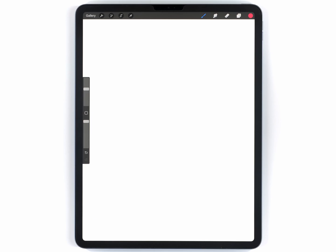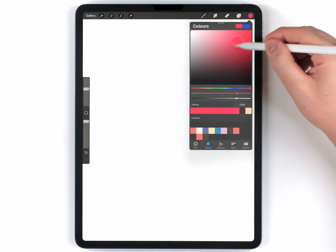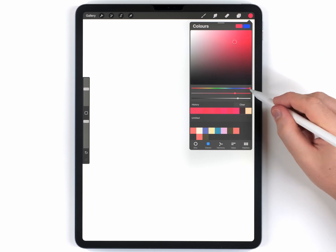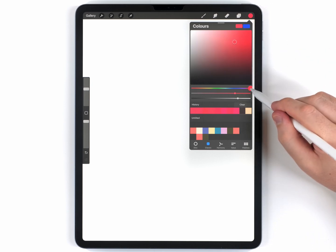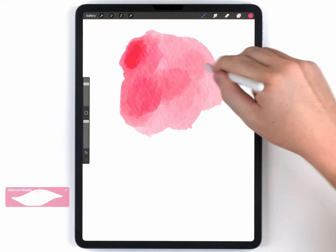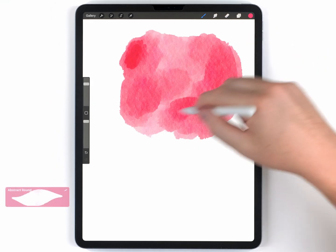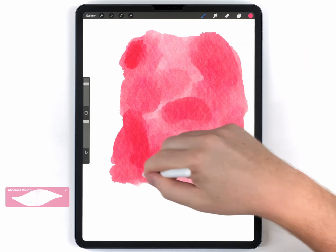To start, I'm going to create a very rough background wash. For the brush, I'll use the abstract round. I'll use a kind of medium watermelon tone — not something pure red, but I like it to be a little bit purple. I'll use the brush at a pretty large size, and I'll do my best to create a very rough wash — sometimes pressing soft and sometimes pressing hard. I just want this to be as interesting as possible.